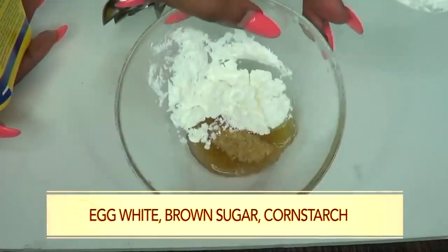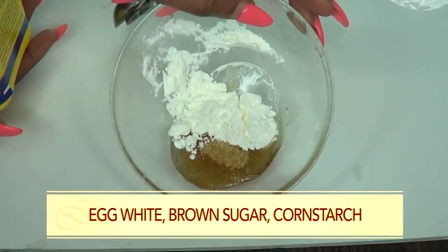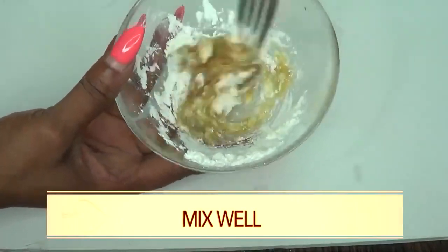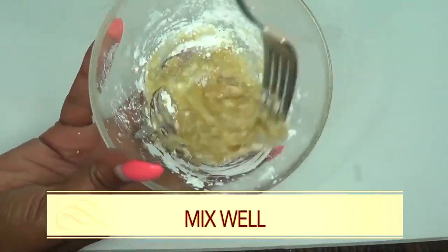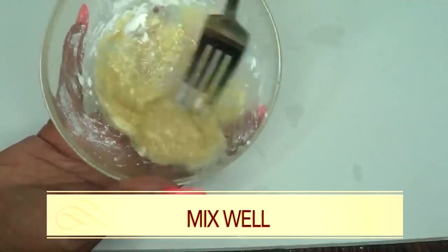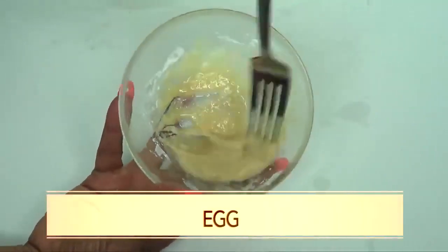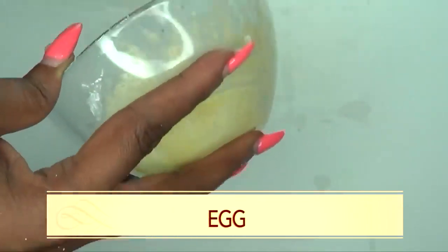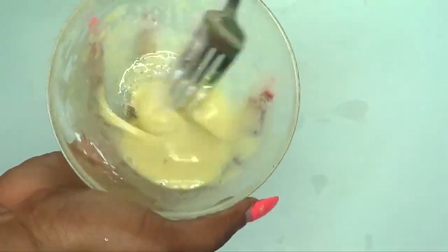So here we have one tablespoon of egg white, one tablespoon of brown sugar, and one tablespoon of cornstarch. Now what I'm going to do with this — I'm going to mix. This is going to be a little lumpy to begin with, so you're going to just whisk this until you get all the lumps out. Just keep mixing, take your time and blend. As you can see, this is blending out nicely.